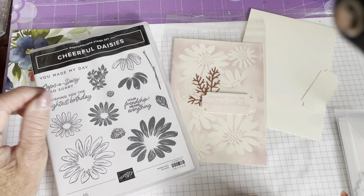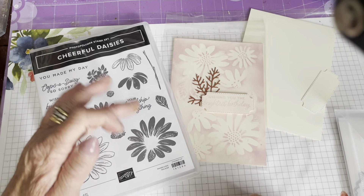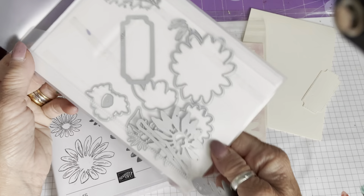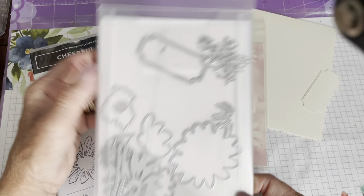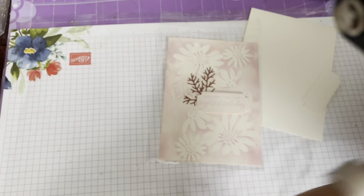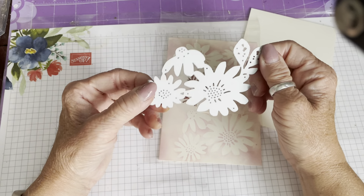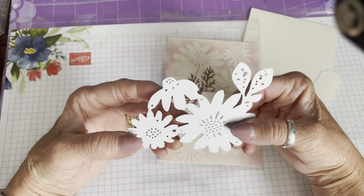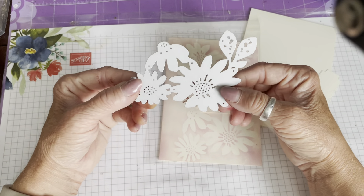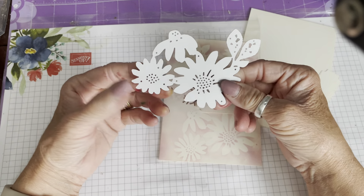This is the stamp set — it's got four different greetings, the daisy images, and then these are the dies that go with it. It's on page 111 of the annual catalogue. Today we're going to use this particular die, and I want to show you a way of extending the use of your dies. When I buy something I like to think of five different ways of using it, otherwise I fall in love with a stamp set, buy it, and then don't use it.